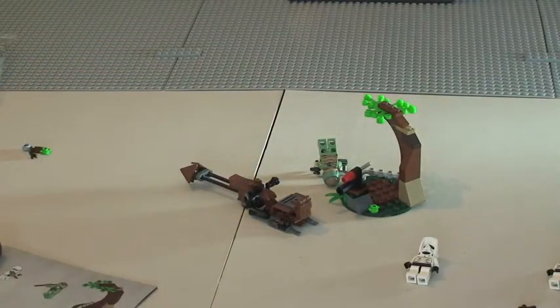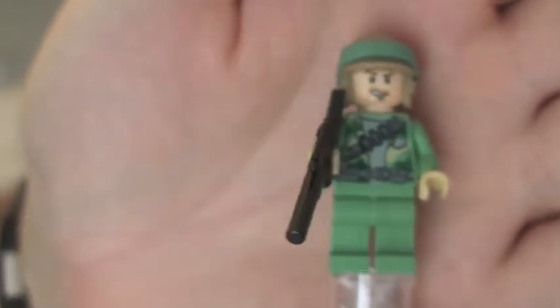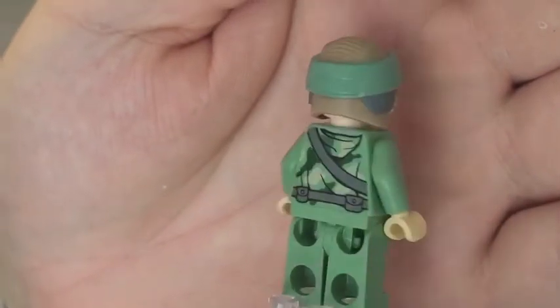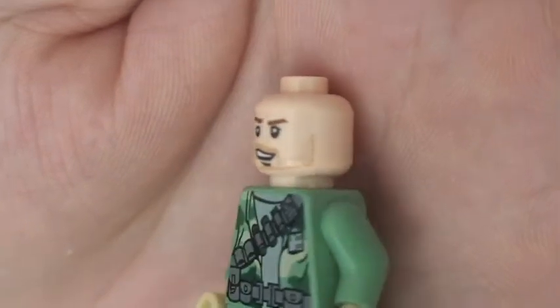We then have two Endor Rebel Troopers, although they are both different. This first one's got the rifle — I'll take his rifle off. You can see the front torso printing and the rear torso printing. You can see his face and the helmet. Taking his helmet off you get a better look at the face printing — he's kind of got like a little stubble beard going there. There's only a single sided face.